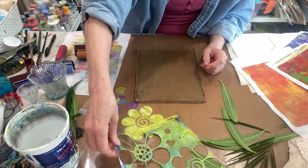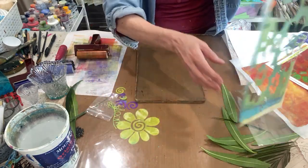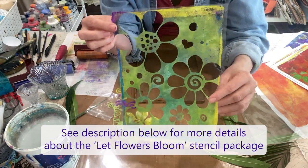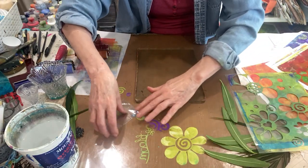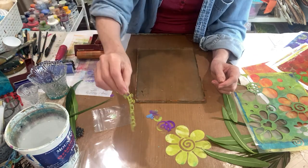In today's video we're going to be jelly plate printing with the new Let Flowers Bloom stencil set. I really want to share these awesome new stencils with you that have been co-created by me and Craft Making Ideas — this awesome sheet, the shapes that are part of the sheet, and this bloom word which is just so fun.